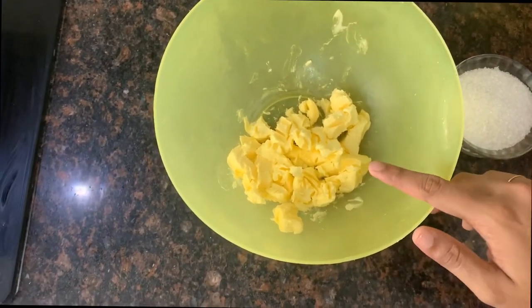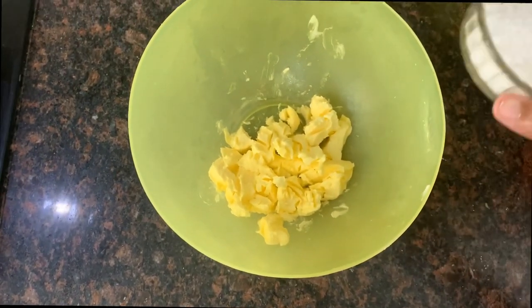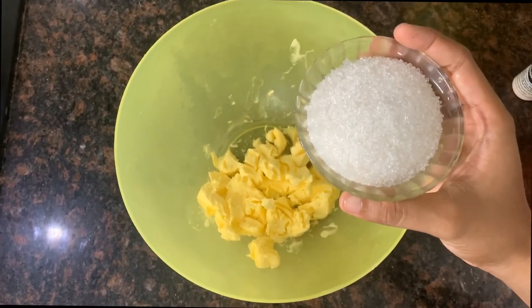I am going to add butter here — 150g of butter. I am going to add a little bit of sugar, about 1 tablespoon, and 100g of granules.